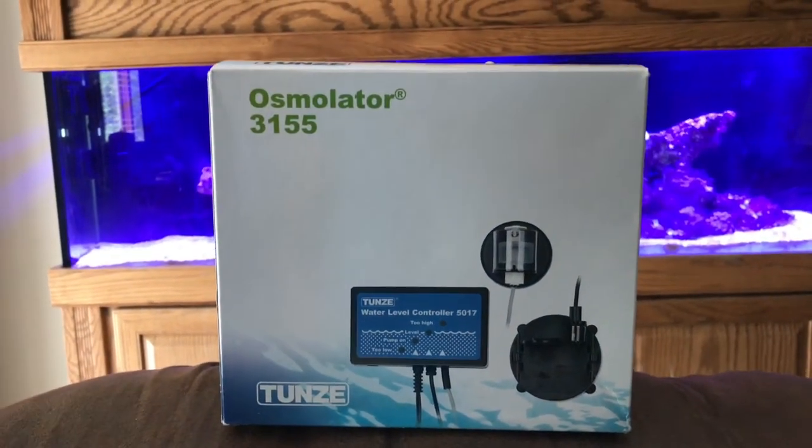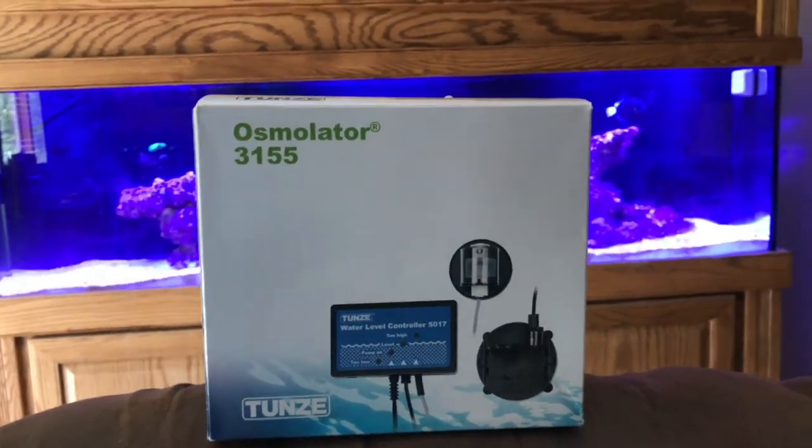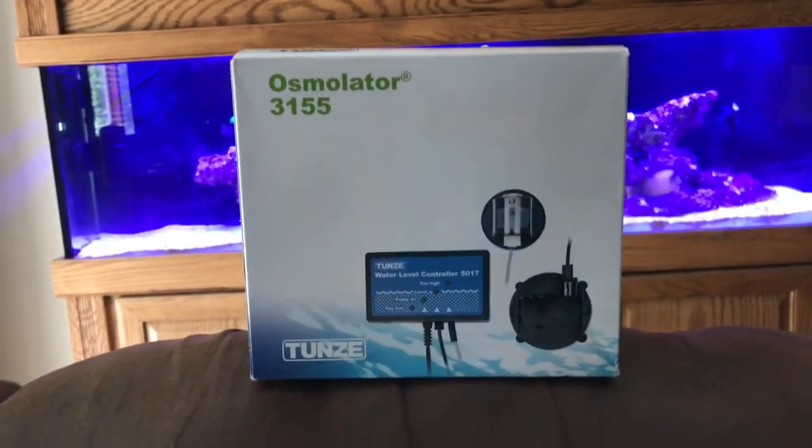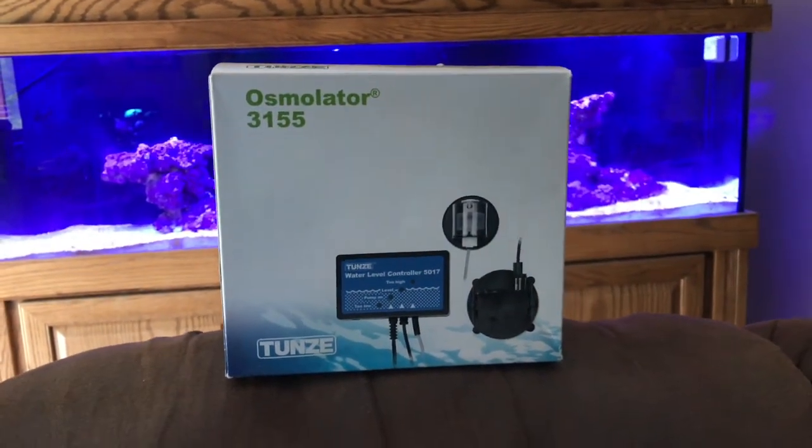I chose the Tunze Osmolator 3155. There are two versions — one's a Nano and then there's this one which is bigger — and I went ahead and used this one. I got to tell you, so far I'm just loving it.